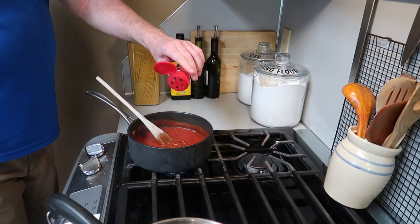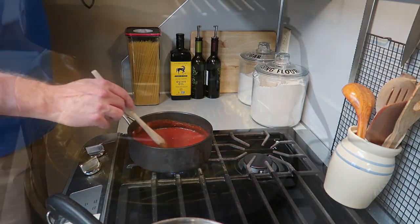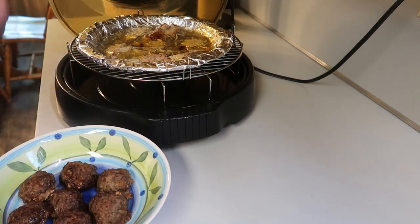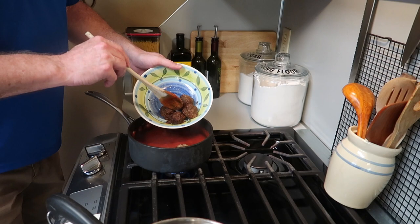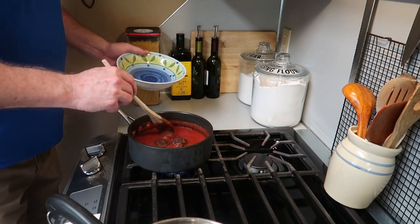I'm also going to add to that sauce some crushed red pepper flakes, just like that. And now the meatballs are done — take a look at that, delicious! We'll get them out and bring them over. The sauce has been cooking, it's hot and bubbling, and we're going to add these meatballs in and let them just simmer in the sauce.